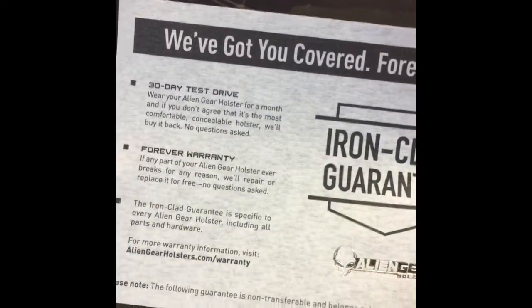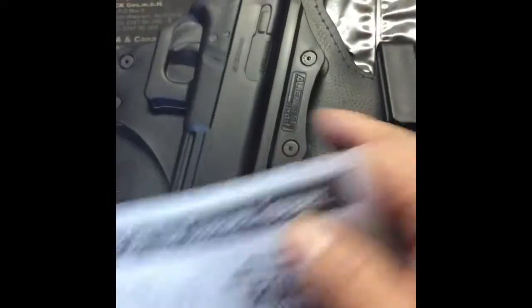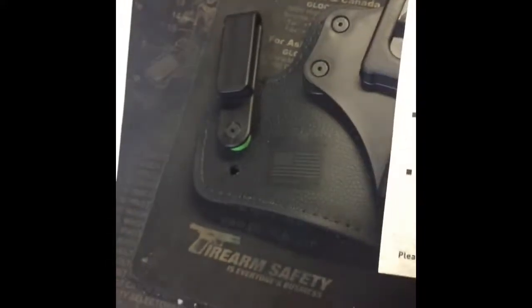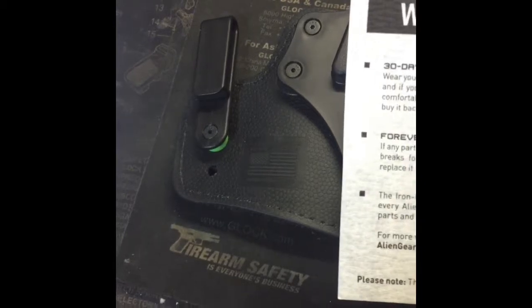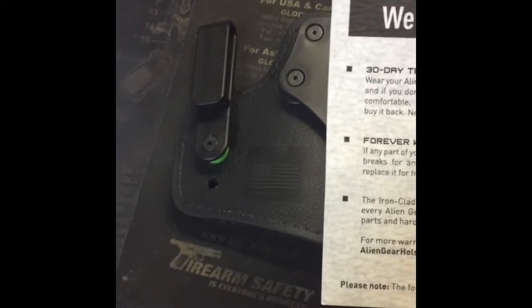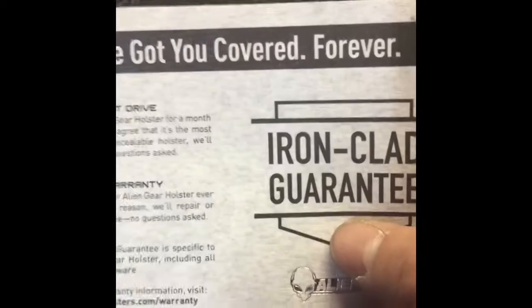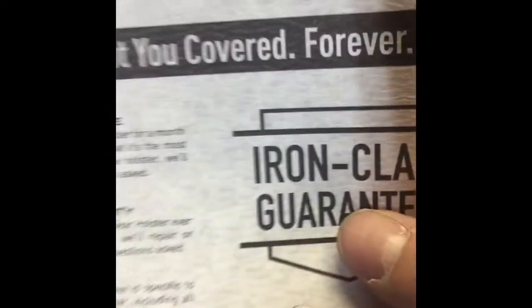This is what sold me on this holster - they have an ironclad guarantee. What that means is you can try the holster out for 30 days. If you're not happy or satisfied in 30 days, ship it back and they give you your money back. On top of that it has a forever warranty - ironclad guaranteed. If any part of the Alien Gear holster breaks for any reason, they'll repair or replace it for free with no questions asked. You can't beat that.